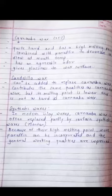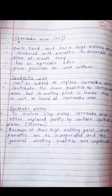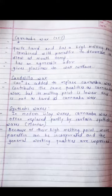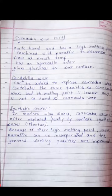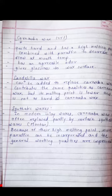Carnauba wax, present at about 25%, is quite hard and has a high melting point. It is combined with paraffin to decrease flow at mouth temperature and gives glossiness to the wax surface. Candelilla wax can be added to replace carnauba wax and contributes the same qualities, but its melting point is lower and it is not as hard as carnauba wax.